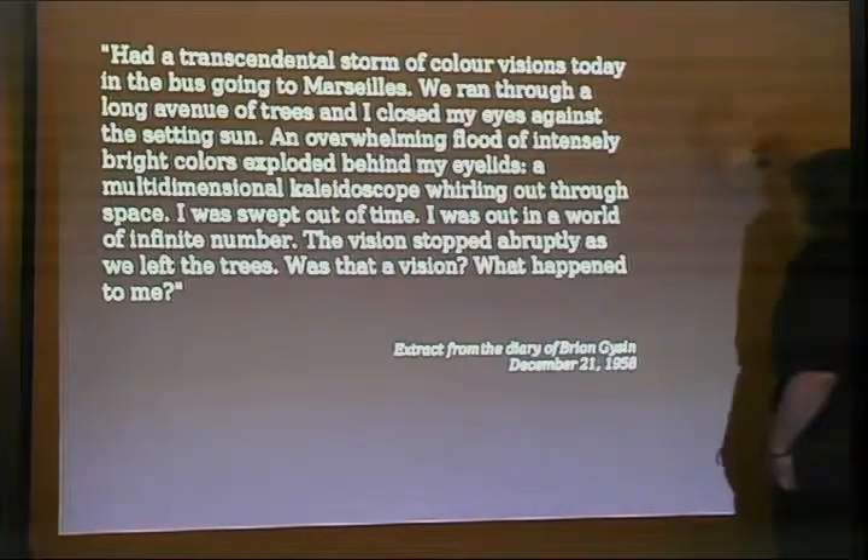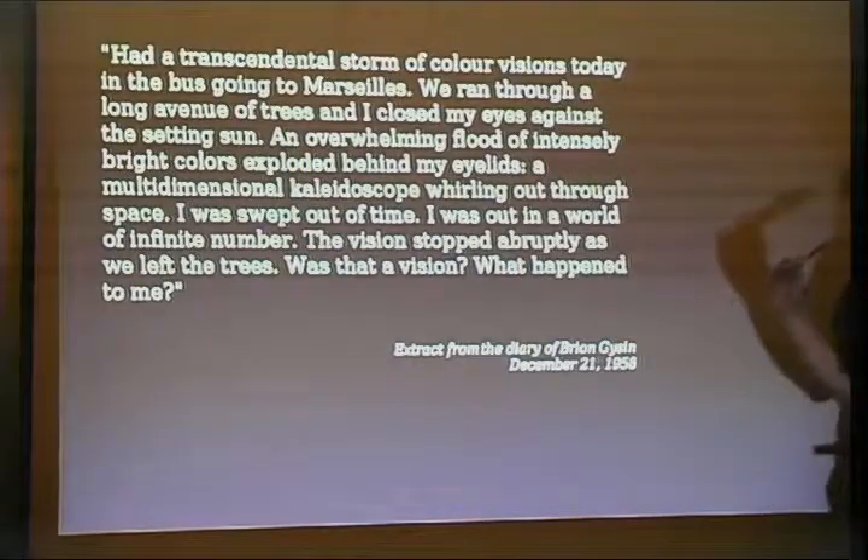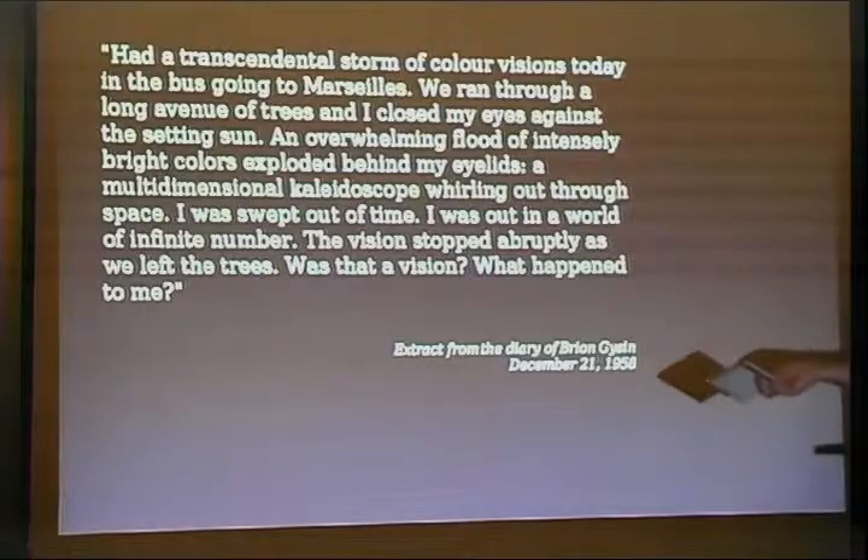This is a quote from Brian Gyson, who was a beat poet, an artist, a developer of the data cut-up technique, a friend of William S. Burroughs, also a friend of Ian Somerville and Dr. W. Gray Walter, who did a lot of work on brainwaves. He was driving in Marseille in France, ran through a long avenue of trees with his eyes closed but looking towards the sun, so the trees would interrupt the light, and he saw a swirling storm of colors. That works — I've done it. Don't do it while you're driving. Get somebody else to drive.